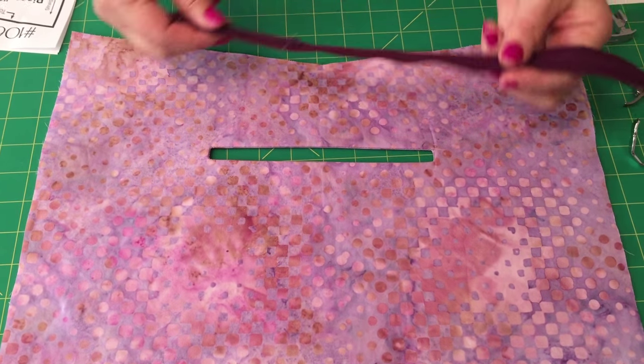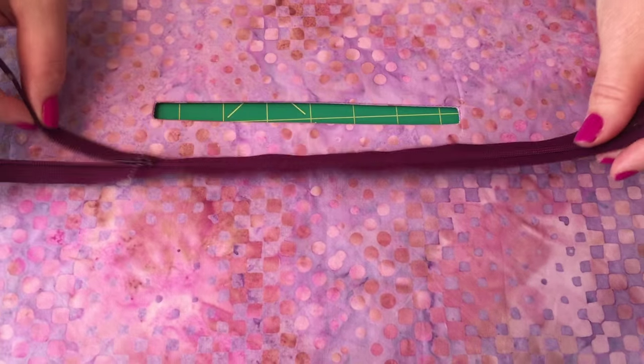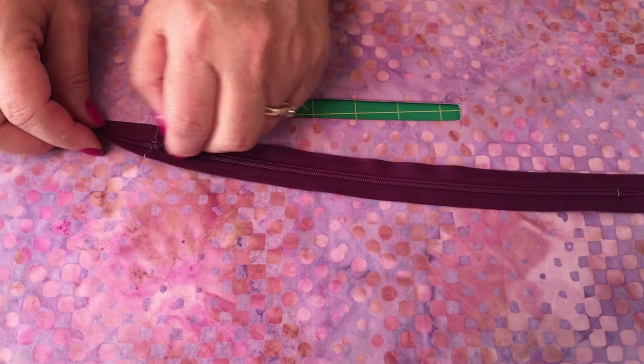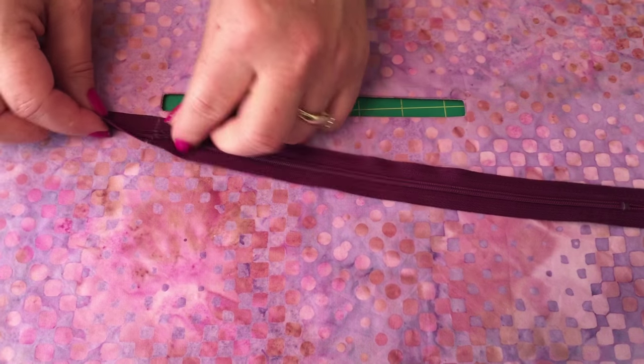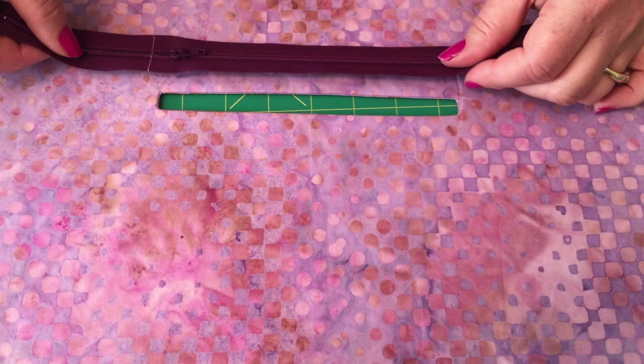A little technique we use: because we use longer zippers and these are polyester zippers, we can cut them. We go ahead and stitch across here just to kind of hold this together. That's an extra little technique that you might want to do.